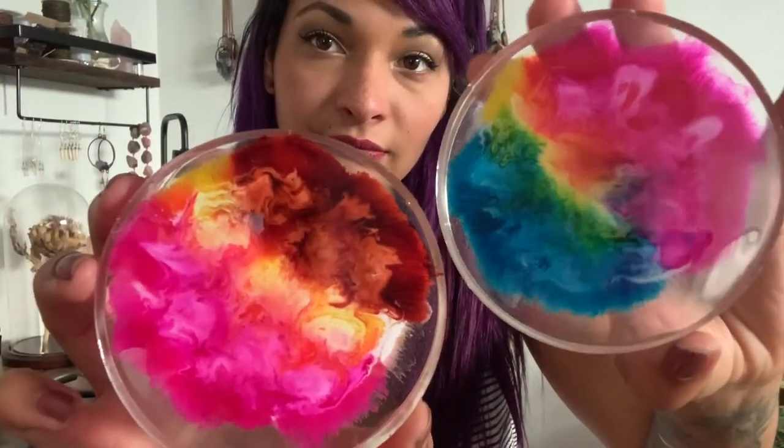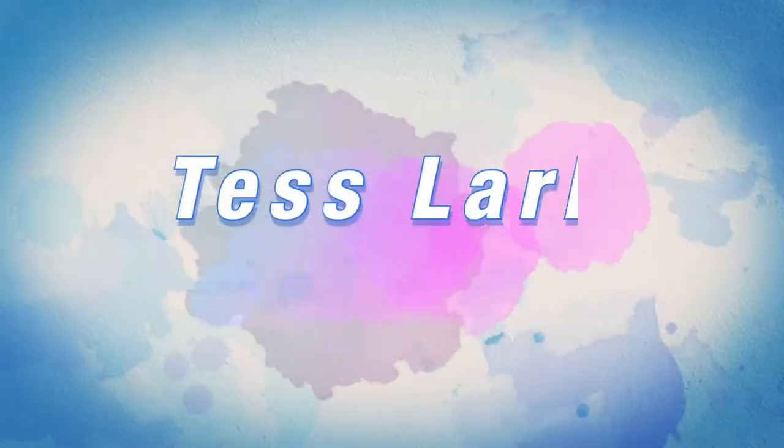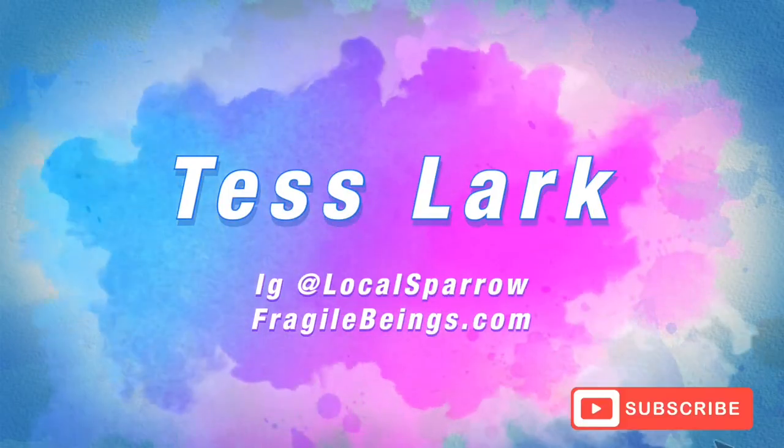Hi and welcome back to my channel. I'm Tess Lark and today I wanted to do some experimenting with resin and alcohol ink. I've been pretty interested in this project for a while — I've seen a lot of these petri dish sort of coasters and I really wanted to try it for myself.